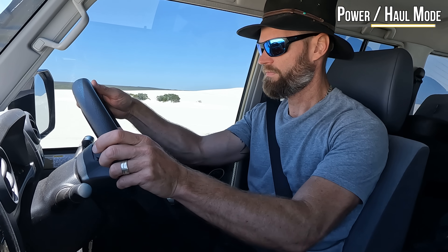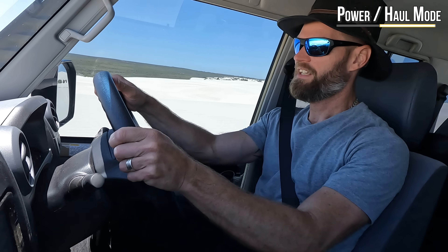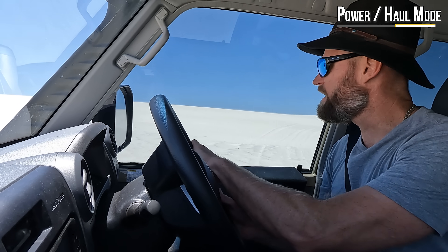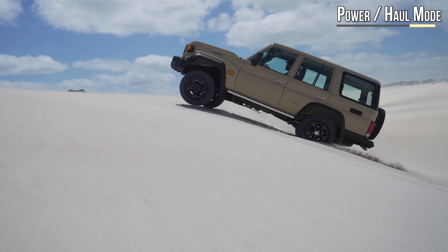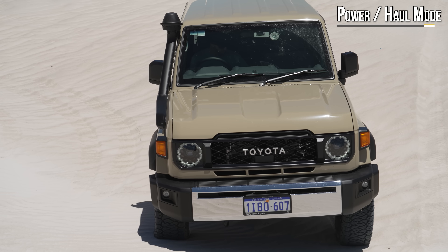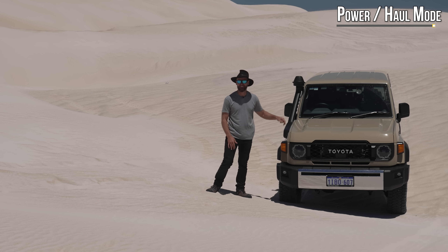Does it add any benefit? Let's try power haul and see what the difference is. High range — she goes, no doubt about that. It definitely takes the lag out. But off-road, I can't really see too much of a point. You can have as much fun in low range, and it's more controlled — less risk of doing something really stupid. You still risk that in low range, but you're limited to how fast you can go. With this vehicle, it's power on tap. You don't really need power haul mode out here.